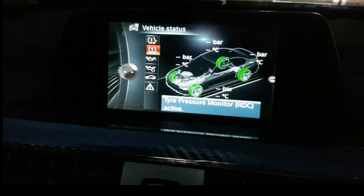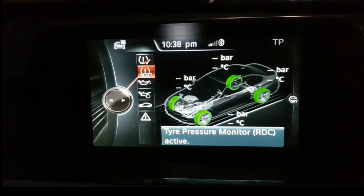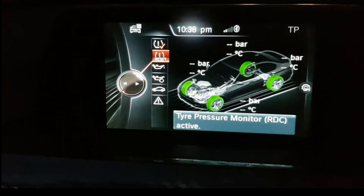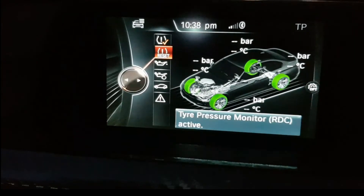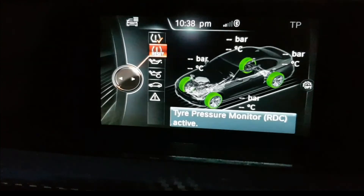Now I'll flip the camera to show you what's been coded. In the iDrive, go to vehicle status. Before coding, you could not see the temperature at the bottom. Since I have no TPMS sensors I can't display the actual temperature, but once you code this and have TPMS sensors, you'll see the temperature of each wheel - how hot they are and their PSI.